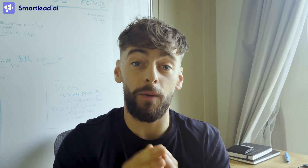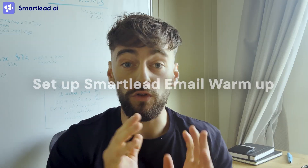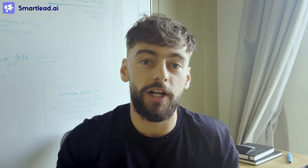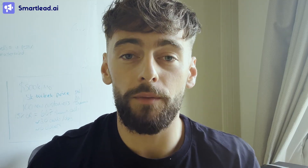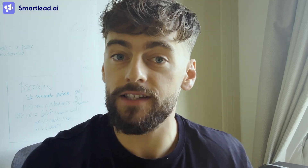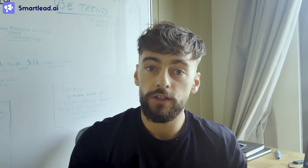In today's video I'm going to show you exactly step-by-step how you can set up AI warm-up for your email accounts in Smartlead. If you don't get this right you pretty much have a 0% chance of succeeding with your email accounts. They need to be warmed up for at least two weeks with the right settings, or you won't get any success from your email accounts.